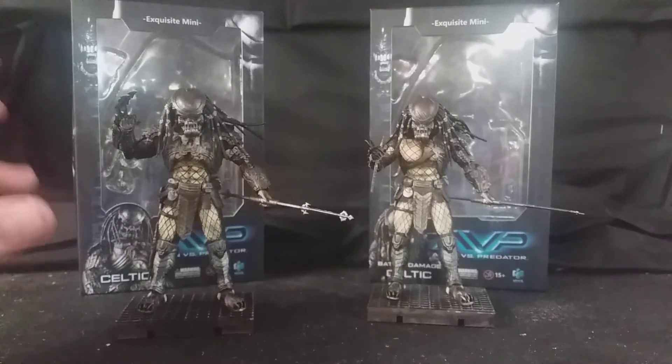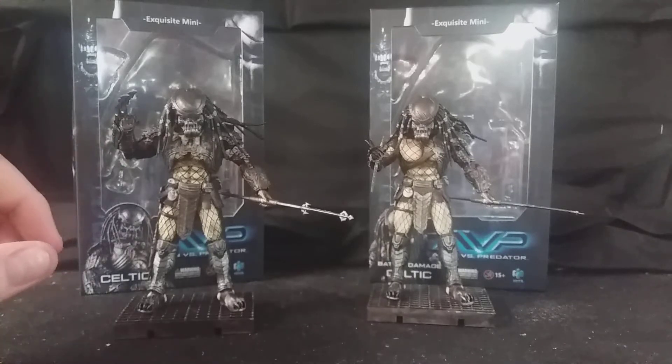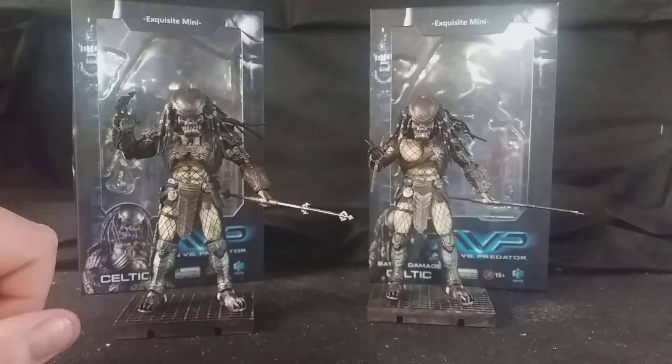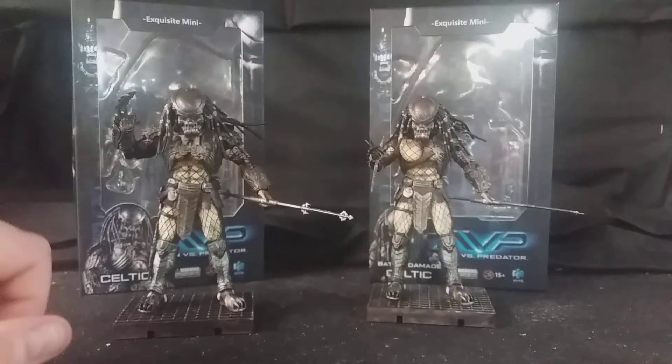I'm really surprised how good they look. I've had these for a few days and I'm still very much astounded by how good they are — it is absolutely incredible. Hire Toys should really be pleased with themselves with these, because they are absolutely fantastic figures.